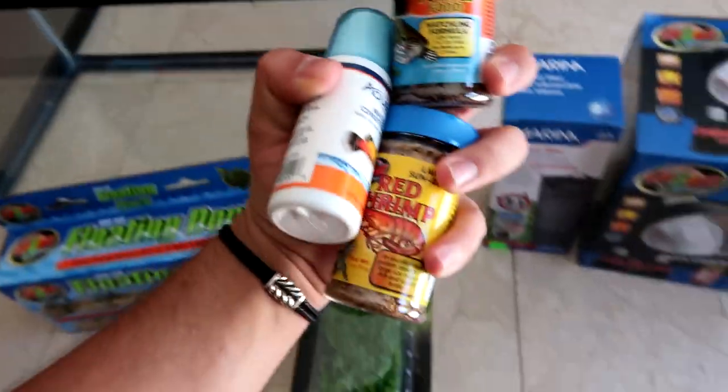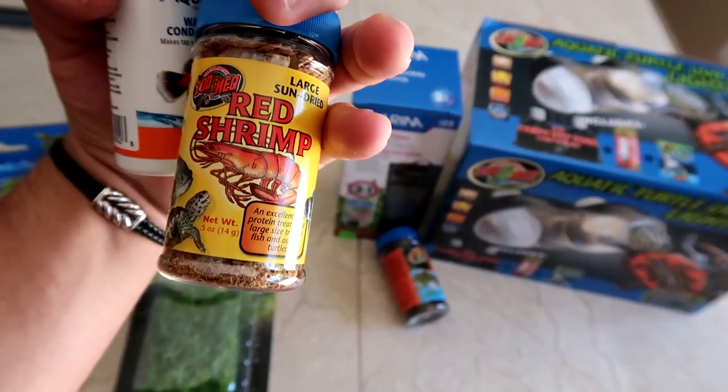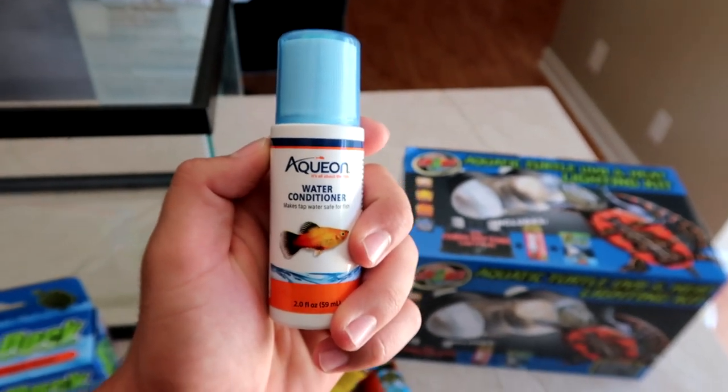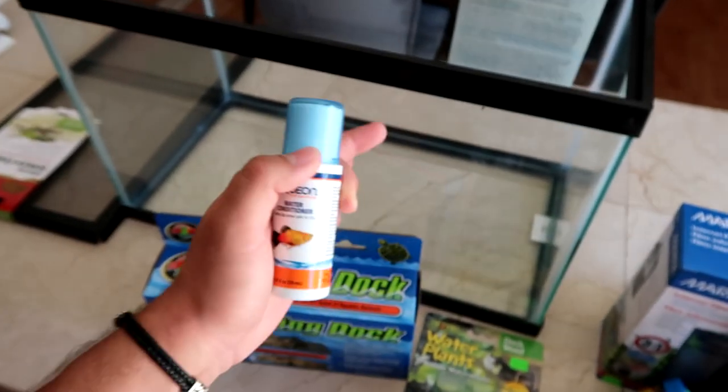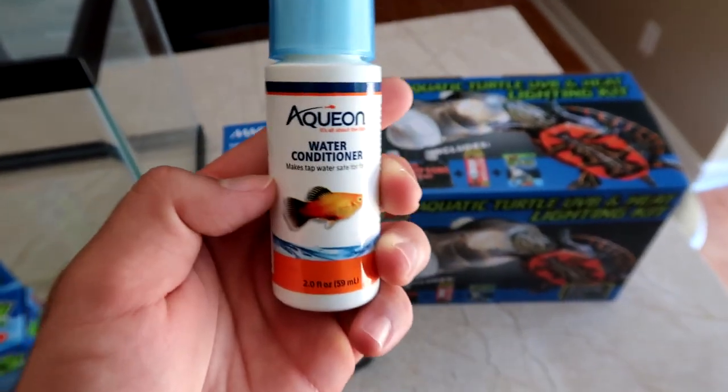What other goodies did we get in the turtle starter kit? We got some aquatic turtle food — large sun-dried red shrimp, yummy! And what's very important is the water conditioner to condition the water of any chemicals and chlorine. Very necessary when setting up a tank for fish, turtles, etc. Be sure to always add water conditioner.